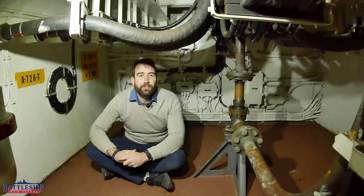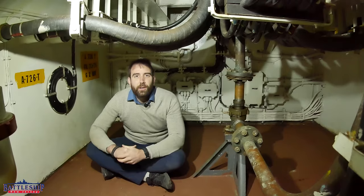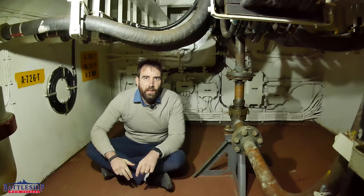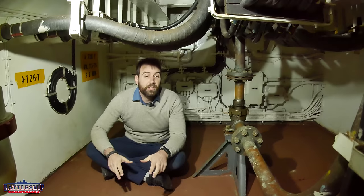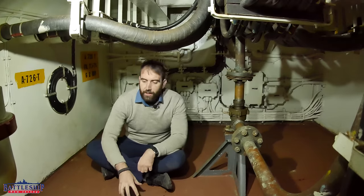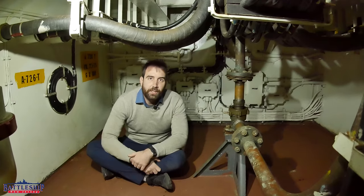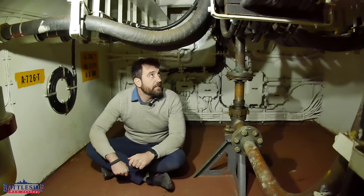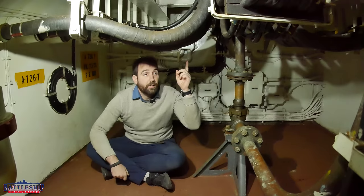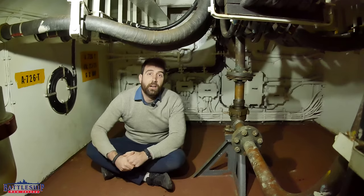Hi, I'm Ryan Szymanski, curator for Battleship New Jersey Museum and Memorial, and today we're in a very unique space on Battleship New Jersey. We are directly below gun turret number two and sitting on top of the triple bottom. This is as low in the ship as you can go that's habitable, and right over our heads is 2,200 tons of rotating 16-inch gun turret.